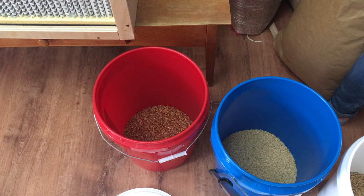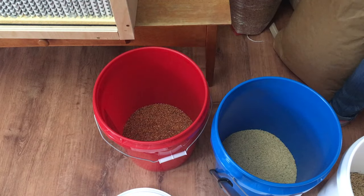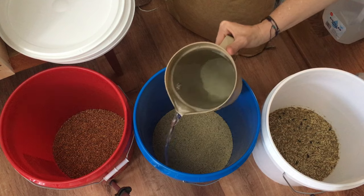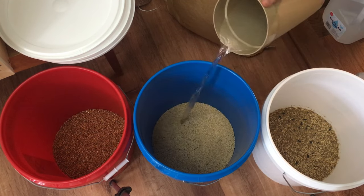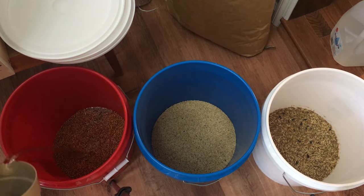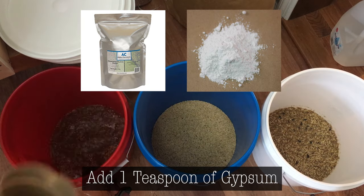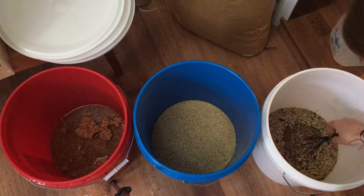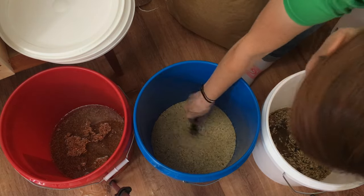So if you use the cup method, then you're pretty much guaranteed to get a perfect measurement. Now you need to add water and a little bit of gypsum. Fill the bucket so the water is completely covering the grain and there's enough room to soak up as much water as possible. Then you will need to add one teaspoon of gypsum per bucket. Gypsum helps add some minerals for the mycelium to digest as well as stops the grain from sticking and clumping together.